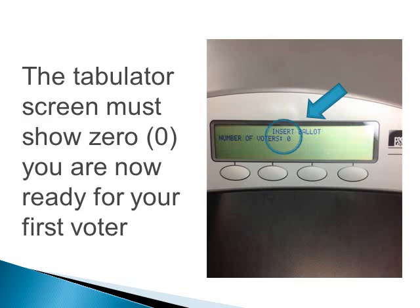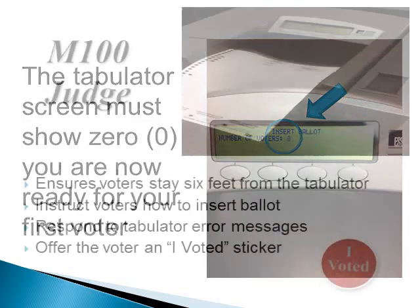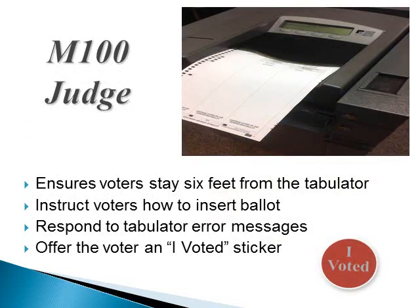The tabulator screen must show zero — you are now ready for your first voter. The M100 judge ensures voters stay six feet from the tabulator, instructs voters how to insert the ballot, and responds to tabulator error messages. The M100 judge must be able to hear the message alert. Listen to this demonstration of a ballot inserted and the message alert. Now offer the voter an I voted sticker.